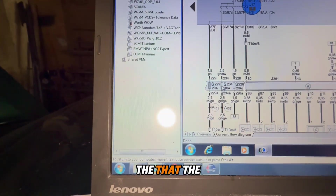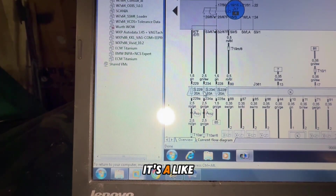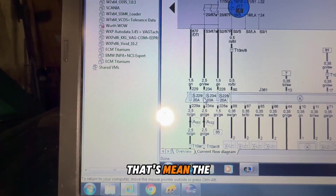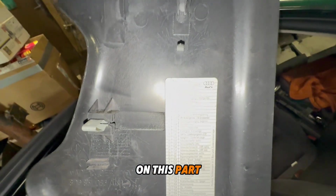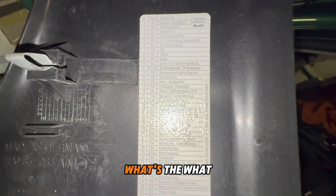On the diagram, S234 means fuse 34. The fuse is located here, and on this part you can also see further details about the circuit.